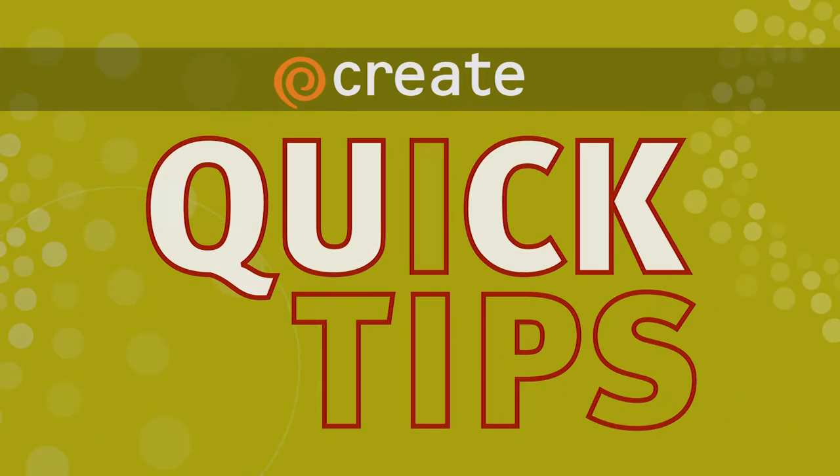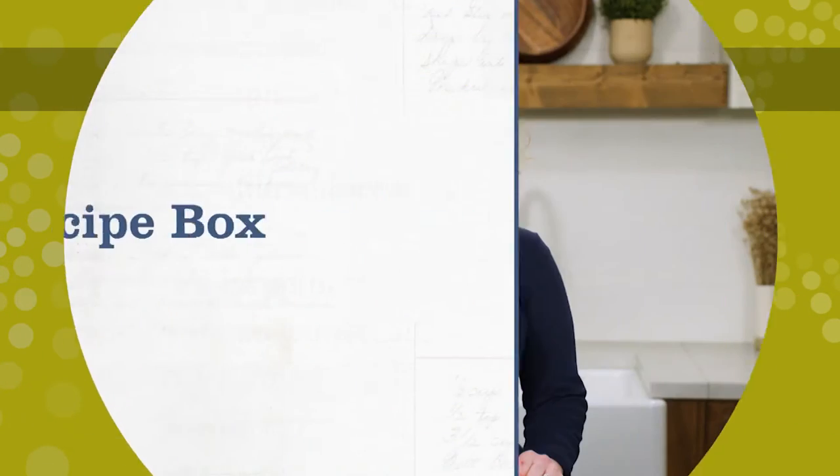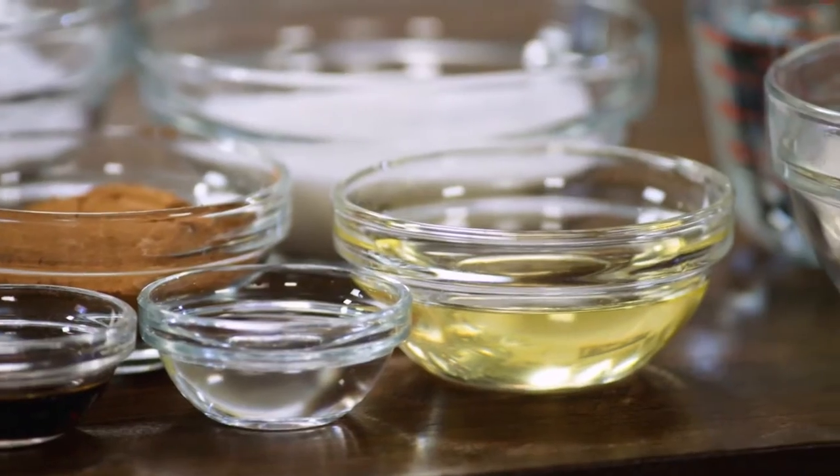Here's a Create Quick tip from Cook's Country. Today we're making wacky cake, and what makes wacky cake so wacky is that there aren't any eggs or butter in the recipe.